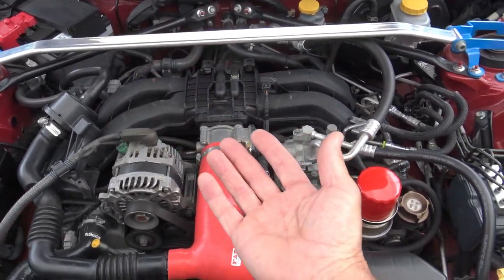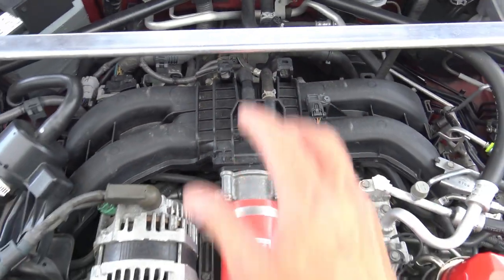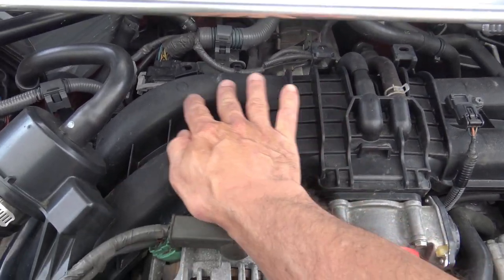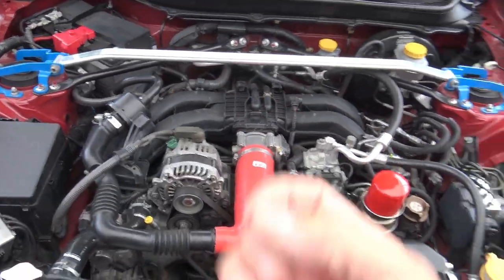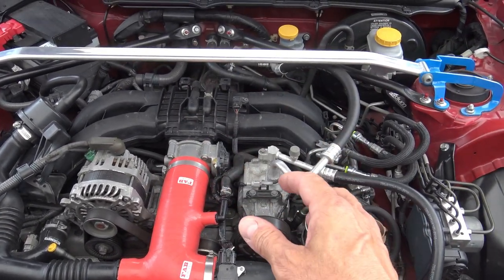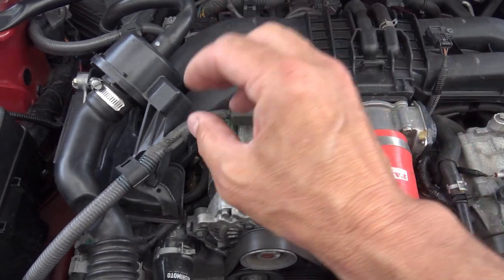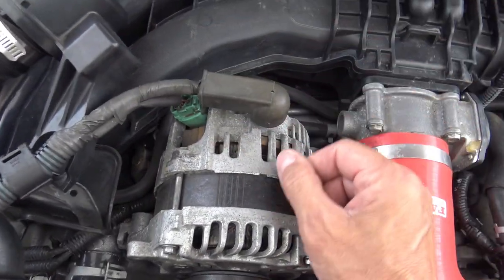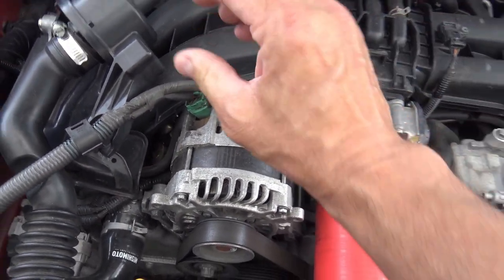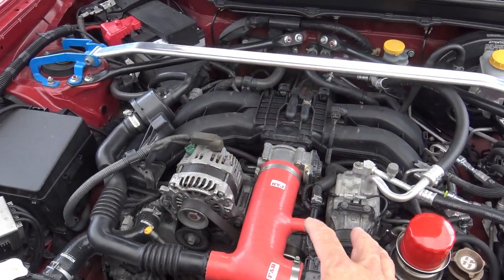Those crankcase vapors, like I said, they have oil in them and you do not want oil getting back into your manifold. The reason why is because some of that oil is going to come out of suspension and coat the inside of your manifold. And if you've got a turbo system or a supercharger, it will coat the inside of your turbo and your manifold — it will build up. One of the big things it could do is the oil vapor will get to your valves — the valves that let your air-fuel mixture into the cylinder — and collect on the top of the valve, causing it to maybe stick in the future, blocking the airflow, causing all sorts of problems.